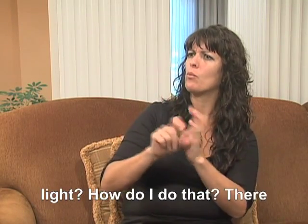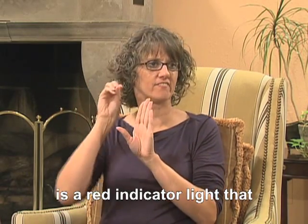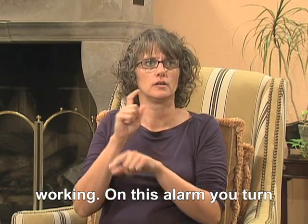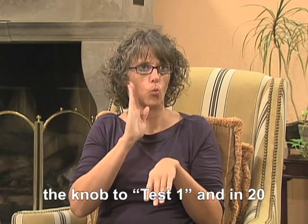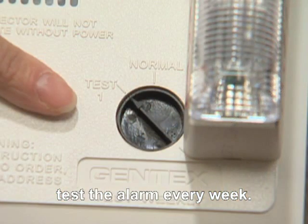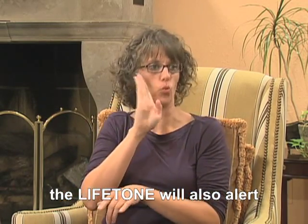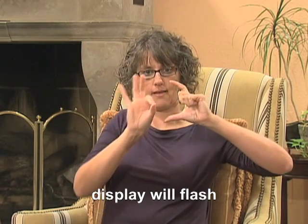How do I test the smoke alarm with the strobe light? There is a red indicator light that flashes every 30 seconds — that shows the smoke alarm is working. You can turn the knob to test, and in 20 seconds the alarm will sound and the visual signal will flash. The manufacturer recommends you test the alarm every week. When you test the Gentex alarm, the Lifetone will also alert with the bed shaker and the loud low sound. The display will flash fire.